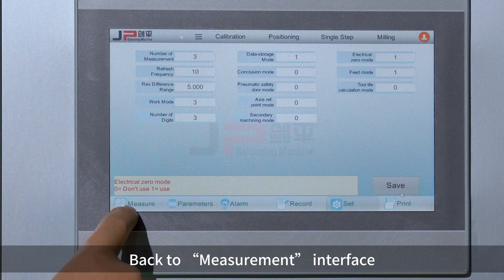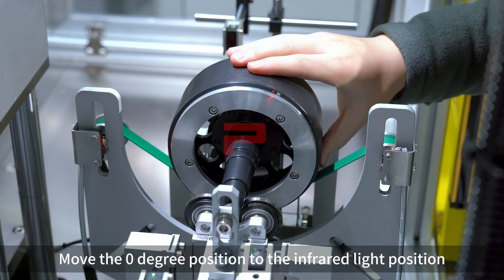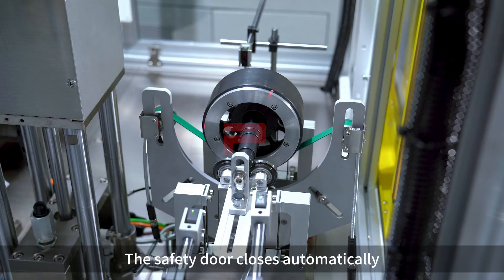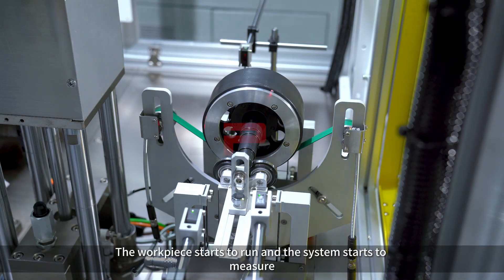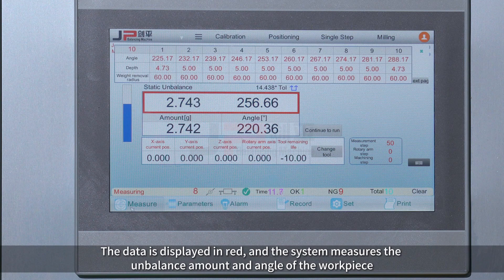Back to the measurement interface. Move the lean degree position to the infrared light position. Press the Start button. The safety door closes automatically. The workpiece starts to run and the system starts to measure.